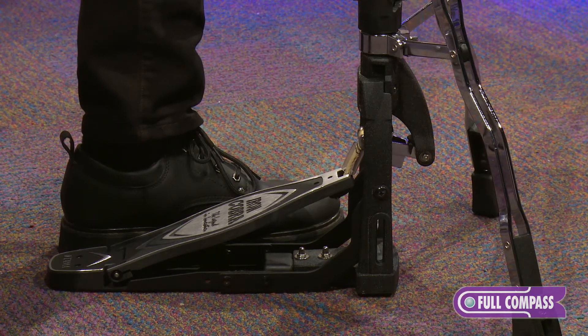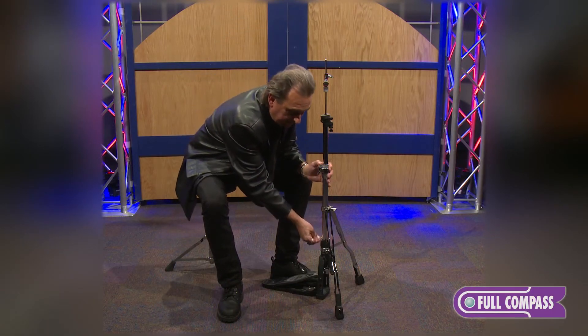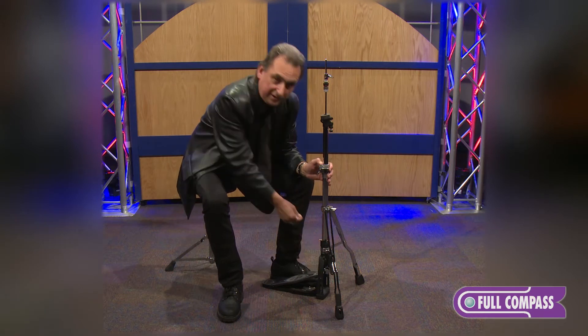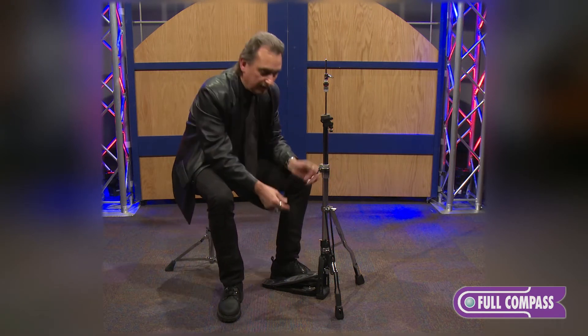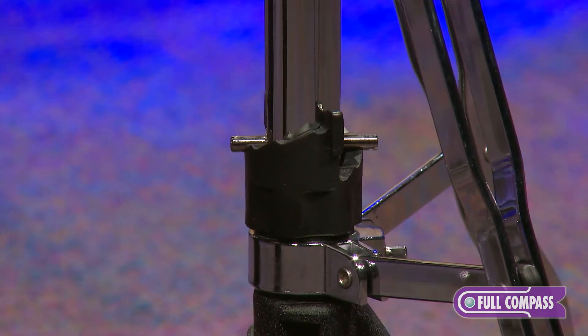As with all the Tama hi-hat stands, you do have the spring adjustment. This has six notches here, so if the spring tension isn't to your liking out of the box, you can raise or lower the spring tension to give you a different feel on the footboard.